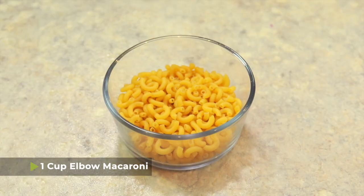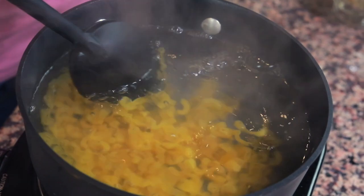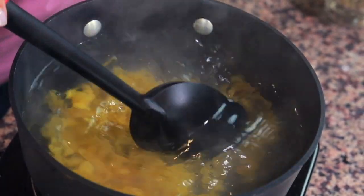We have one cup of elbow macaroni and I'm just gonna put that in a pot of boiling water and let it cook, stirring occasionally, until the noodles are cooked all the way through.